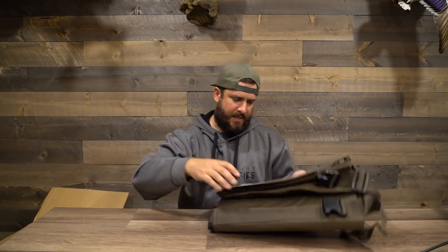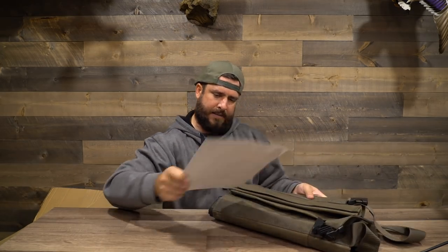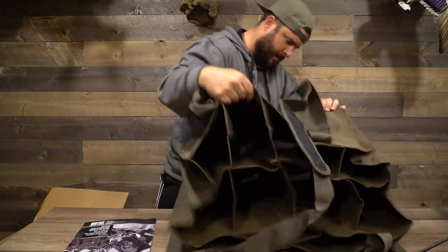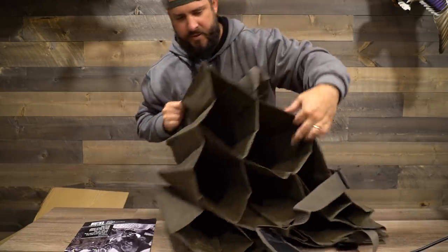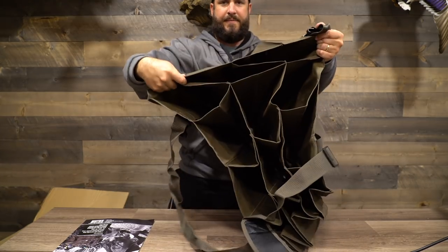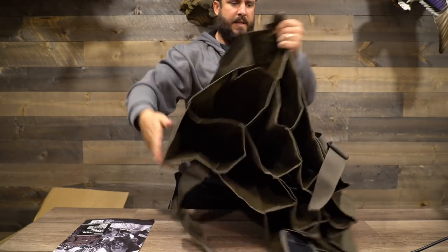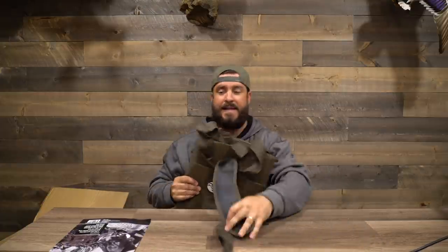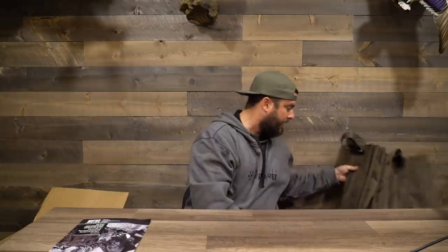Decoy bag for the decoys — it's a 12-slot decoy bag. It's four slots wide and three slots deep. It's got mesh on the bottom so the water can drain out. This is such a great beginner setup. It's got the shoulder strap and the carrying handles, and the mesh is on the bottom. That way when you're loading your decoys back if you're done hunting for the day, all that water drains out and doesn't make your bag like 10 times heavier. I've had bags like that and it is a pain. So that's really nice — kind of your standard decoy bag.